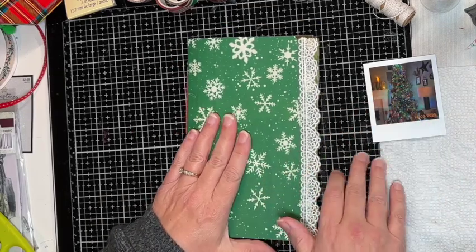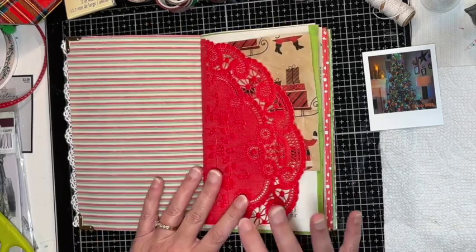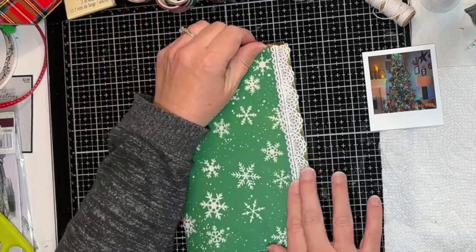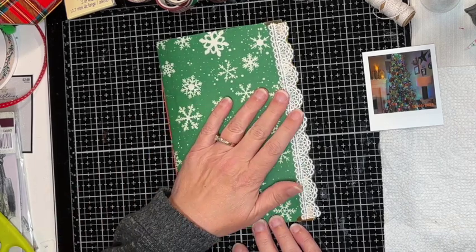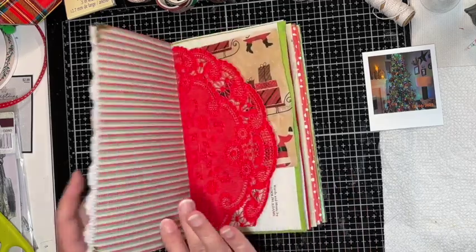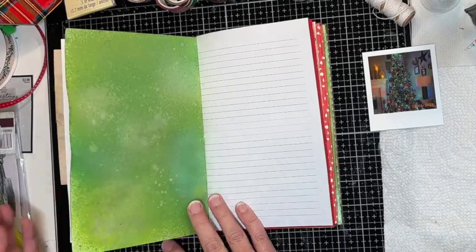I'll do that as the first layout — I don't necessarily journal in order either. One thing I did add was corner protectors or page protectors, and then I added a piece of lace I got from Taperlogy — it's not vintage or antique, but it went really nice with the white snowflakes on the fabric. I want to put a few pockets in here and do some other decorating.